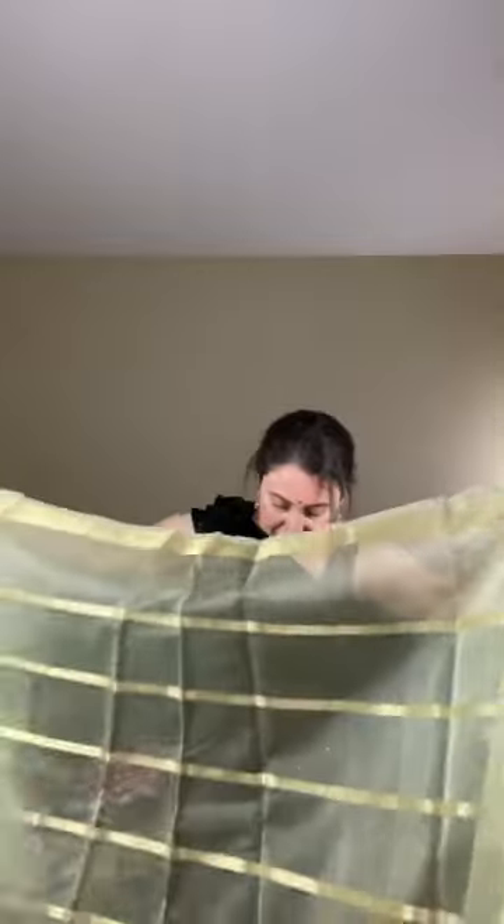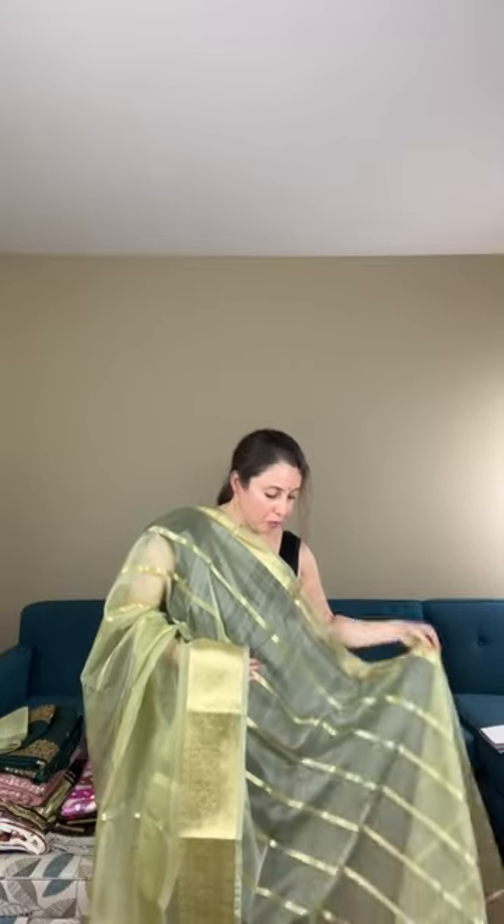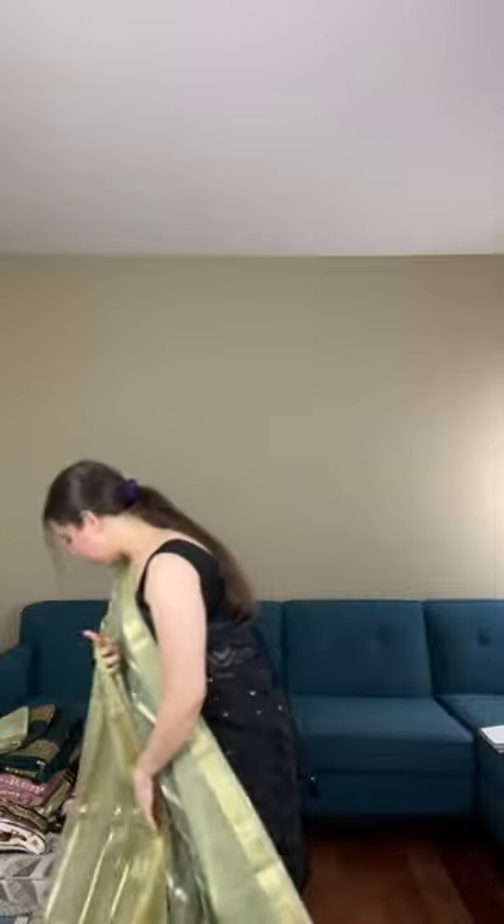This is a semi-organza Banarasi. Organzas are very lightweight sarees — very elegant. This is a designer Banarasi kind. The gold lines run horizontally over the body. The pallu has light gold solid zari lines. It's very soft and very elegant. Let me show you the blouse piece for this one.